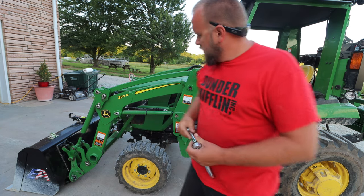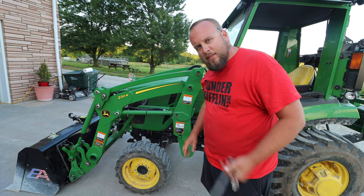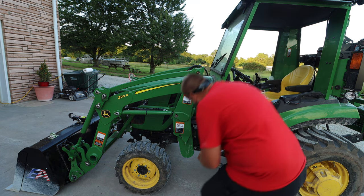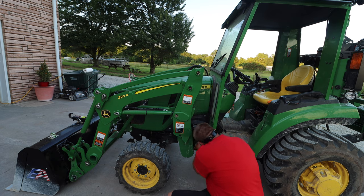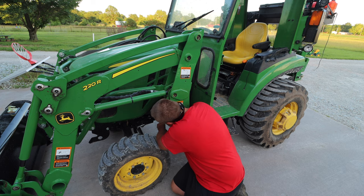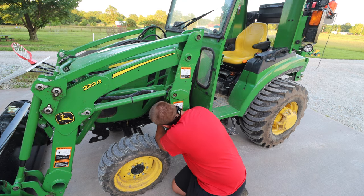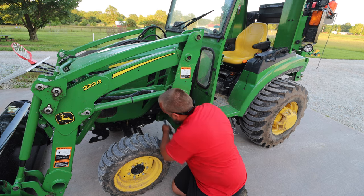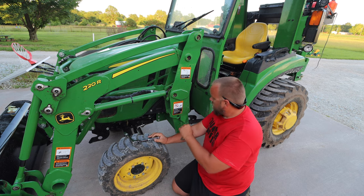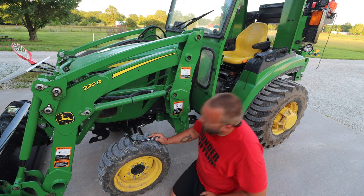I'll go ahead and take a three-quarter inch socket. As I look at it, I don't think there's unnecessary play in the mast. We'll check and make sure all those bolts are tight. Everything seems to be tight here, so I'm going to go ahead and grease these inserts here and then move forward on the loader.